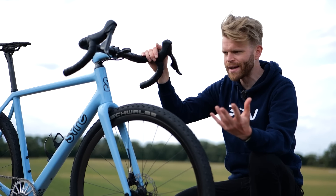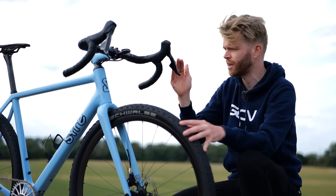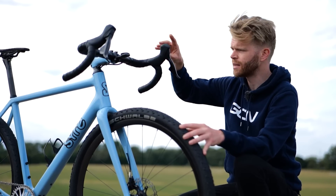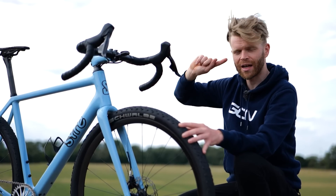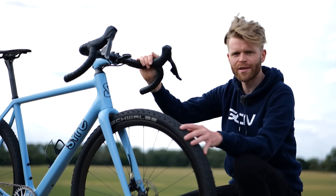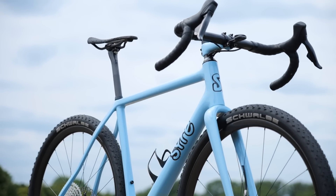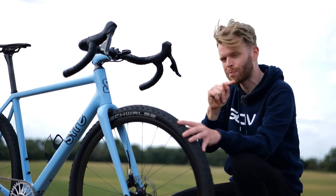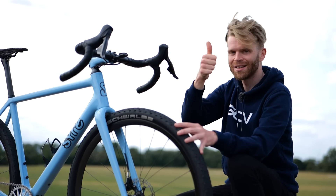People are probably wondering why he didn't go for SRAM Red shifters on a lightweight build. Well, the Rival ones save significant money, and the weight difference is only 12 grams. By changing the clamp bolts, clamp nuts, and washer to titanium ones, he reckons he saved that 12 grams back — so it's the same weight as a Red one. He also prefers the shape of the Rival lever because the Rival and Force levers have been updated with a newer shape and improved ergonomics that the Red hasn't received yet.